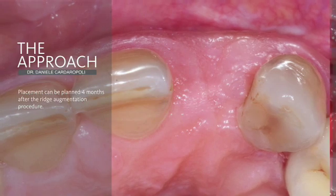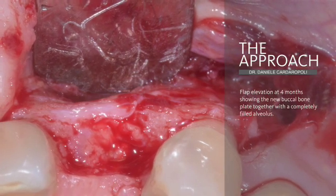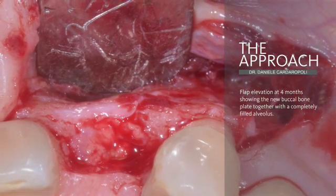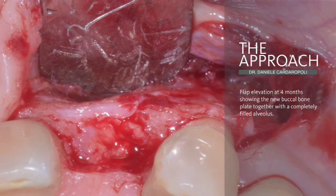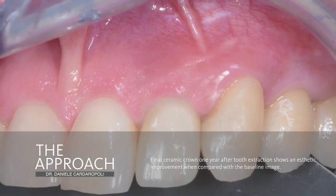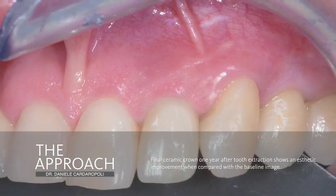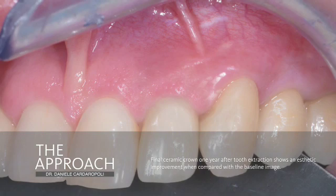After four months, at the time of reopening, we can see a complete bone filling of the previous socket with the reestablishment of the buccal bone plate. This leads to the insertion of a prosthetically guided implant with a final ceramic crown that shows an aesthetic improvement when compared to the baseline.